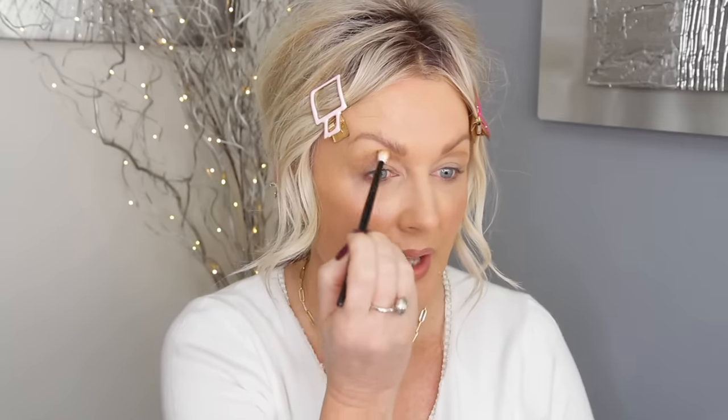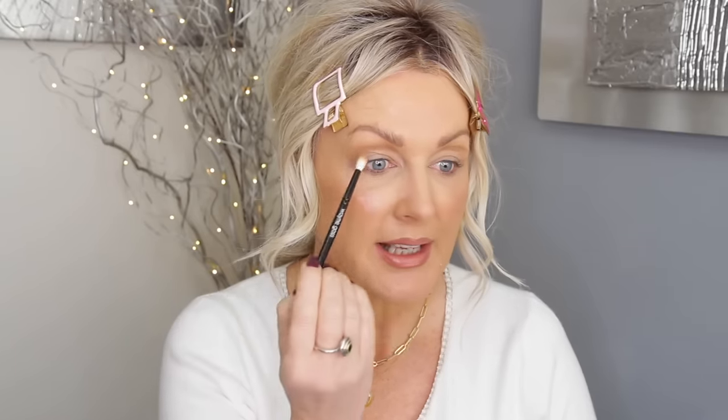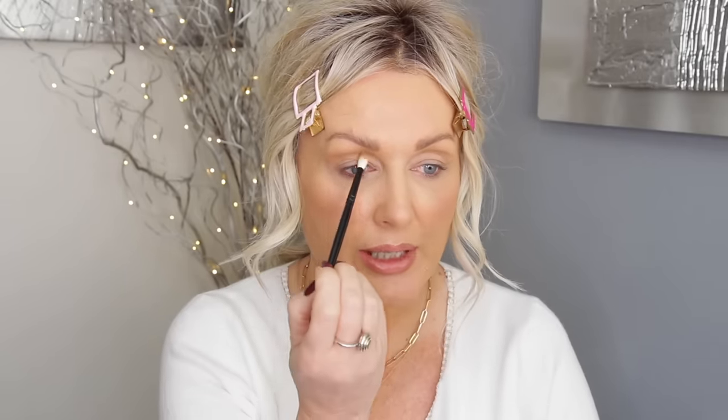Once you have that done, deepen it up and blend it upwards, because you still need to go higher — this is just your starting point. With hooded eyes, if you do it freehand and you're not used to it, you can go far too low, and when you open your eyes you can't see it. But now look — even if I drop my eyes down, you can still see the crease. I was so amazed, because a lot of you probably thought this was a silly thing to do, but it really works.